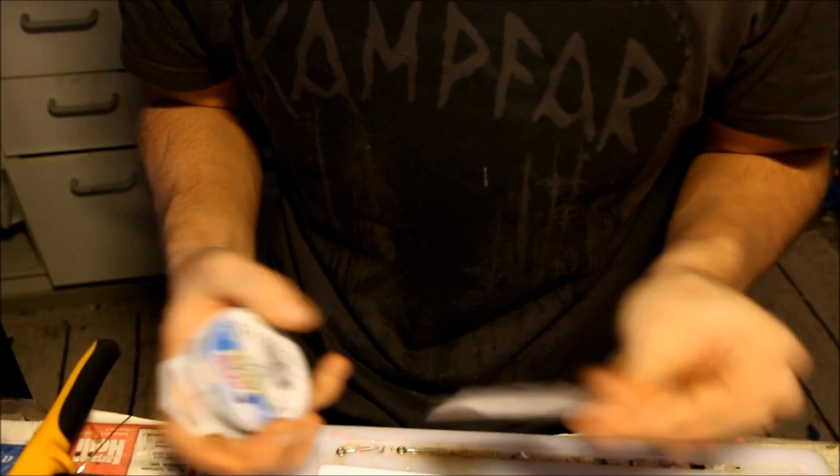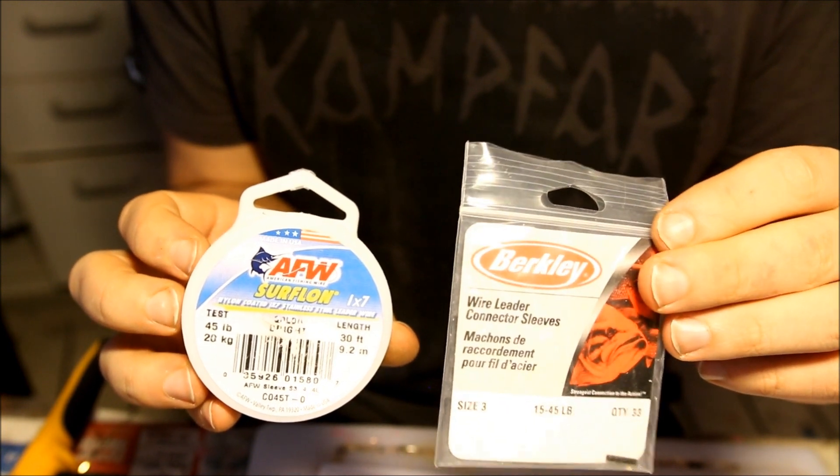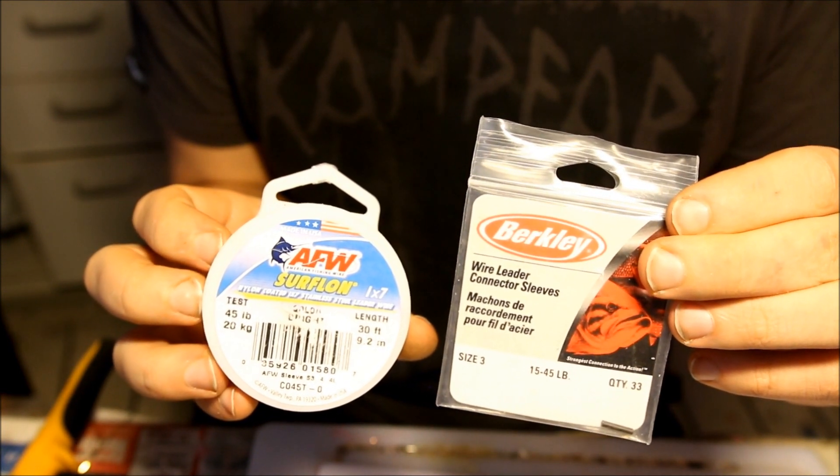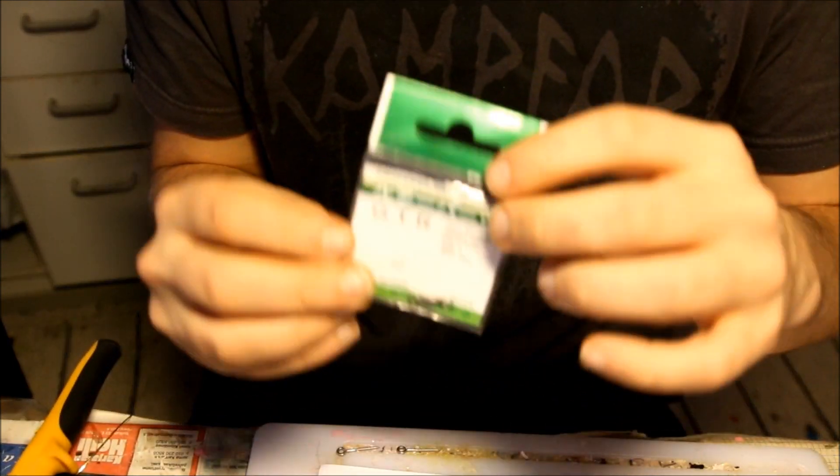Alright, let's get started with the rig itself. You're going to need some coated steel wire and some crimps to go along with that, and you're also going to need some swivels as well.